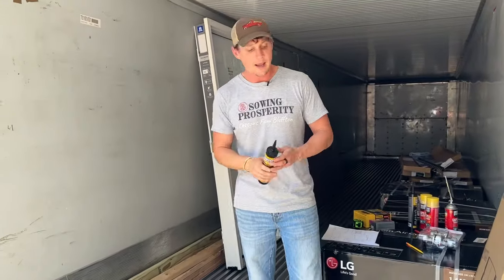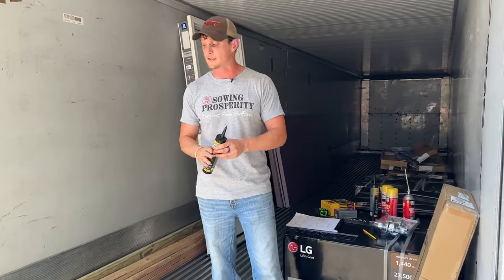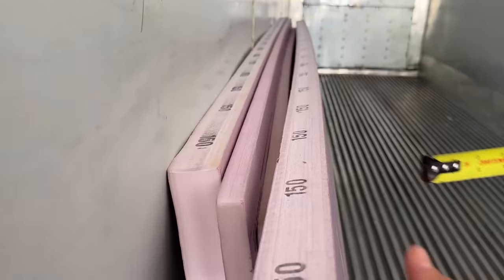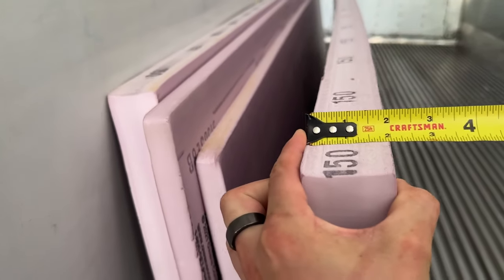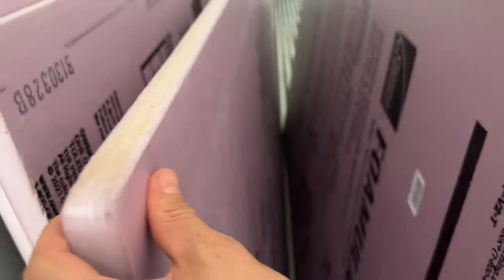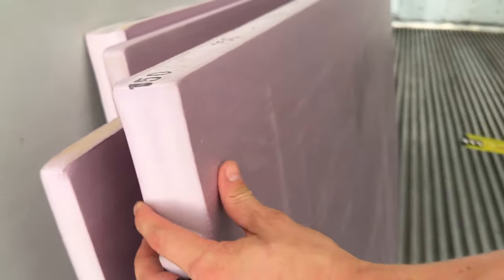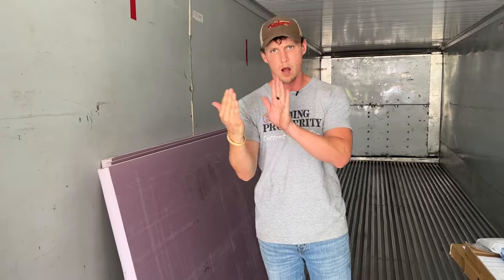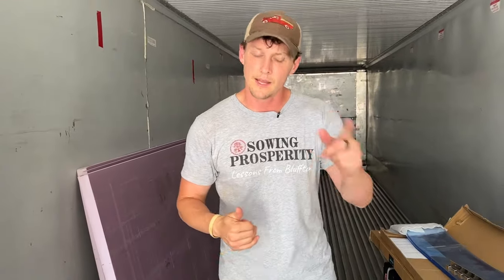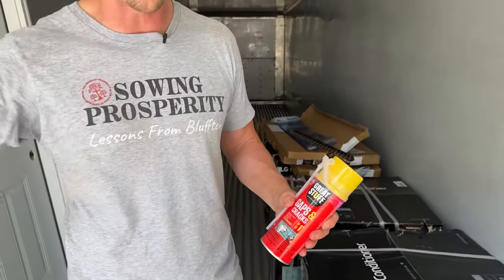Once the door is in place, we'll take this foam board — a really thick one: two inches on one side and an inch on the other side. We'll also take foam and put it on the inside in between the two-by-fours to get more coverage. We're going to set that with our adhesive, and some of the other products we'll use will be gap-fill foam to get through all the crevices, because we want this as tight as we can make it.